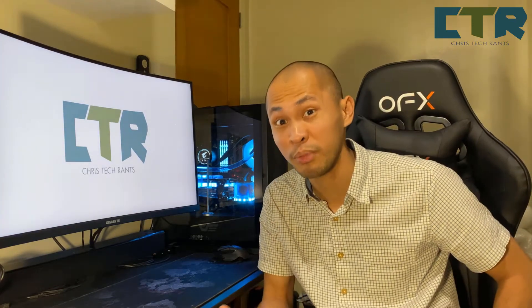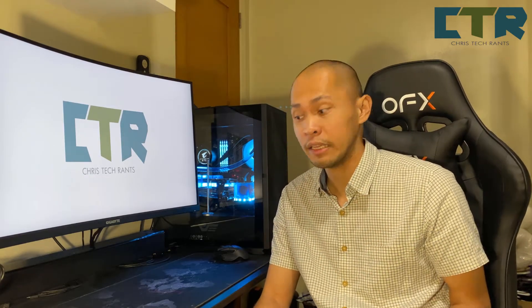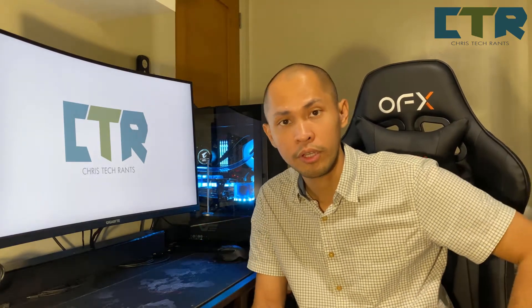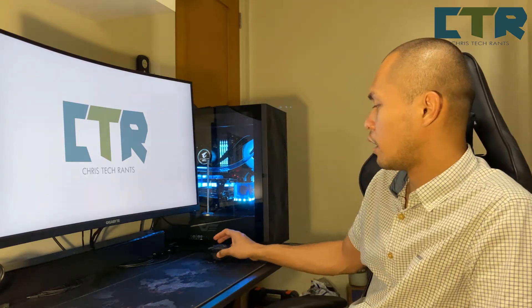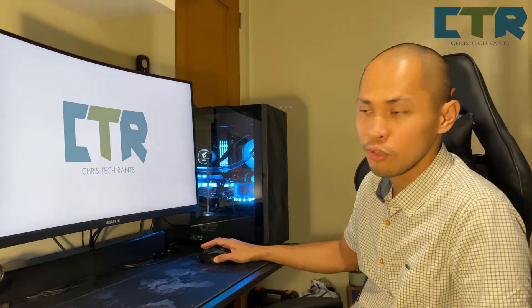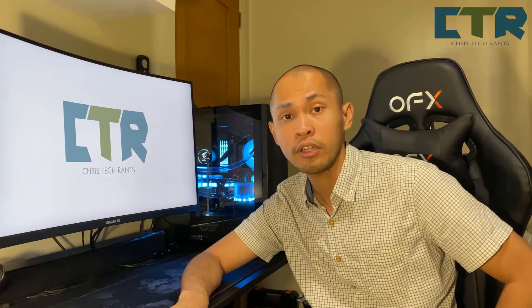Anyway, and syempre hindi kumpleto yung video if I won't be ranting a bit. Obviously yung room ko medyo maliit, yung table ko medyo maliit. Originally I'm using a full-size keyboard, yung regular size, and medyo masikip — yung napagagalawan ng mouse ko medyo cramped with a full-size keyboard.